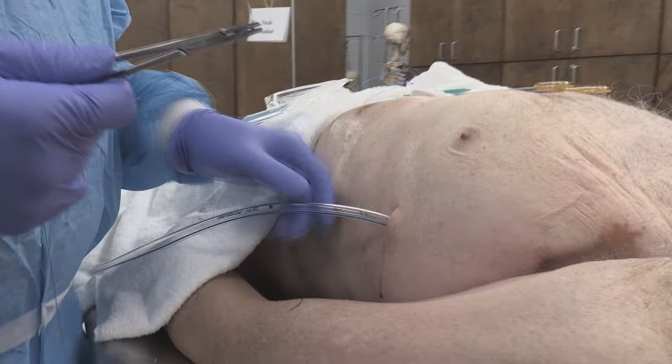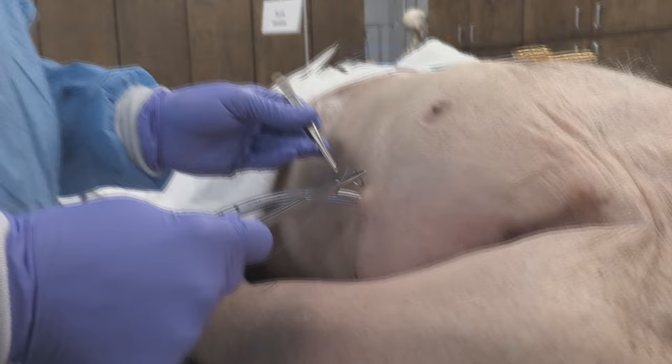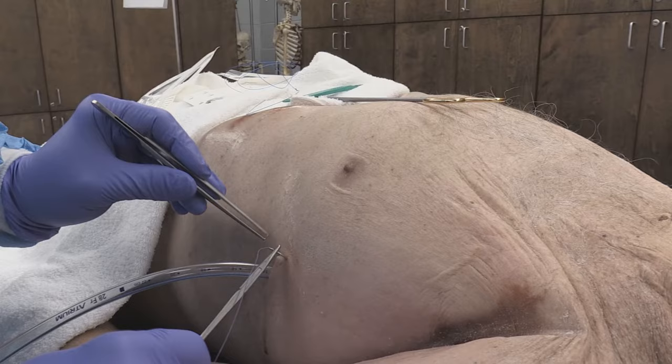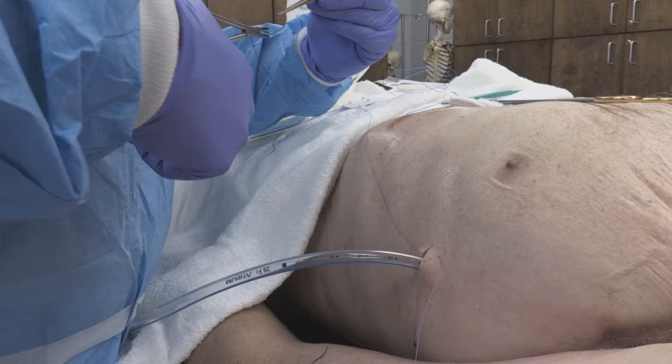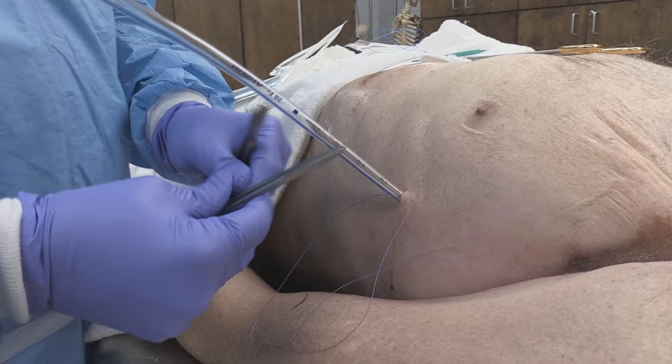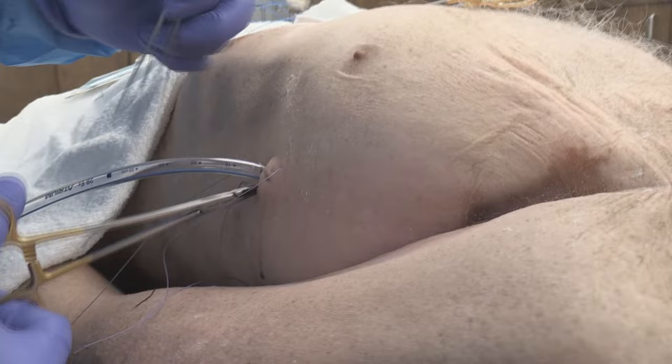It's a fairly simple tie, and it secures the chest drain very well. To walk you through the principle of securing the chest tube, it's basically a purse string. We're just going to come in on one side, and then I'm going to loop it around underneath the chest tube to form a purse string. Once I've done this, I've got my purse string.